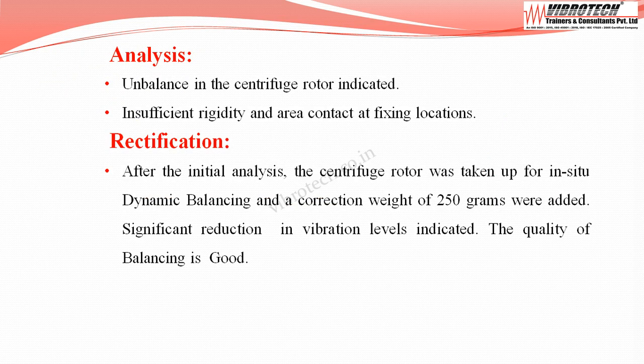After the initial analysis, the centrifuge rotor was taken up for in-situ dynamic balancing, and a correction weight of 250 grams was added. A significant reduction in vibration levels was observed, indicating the quality of balancing is good.